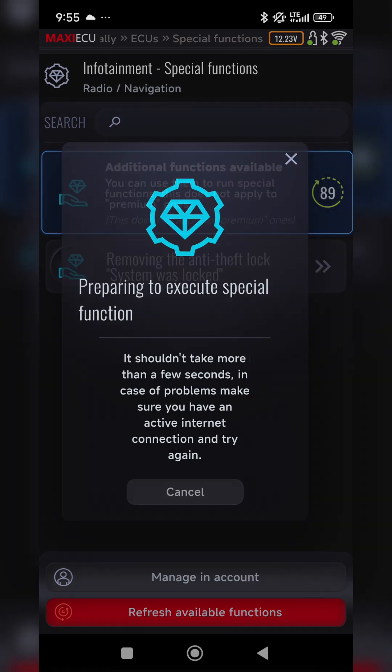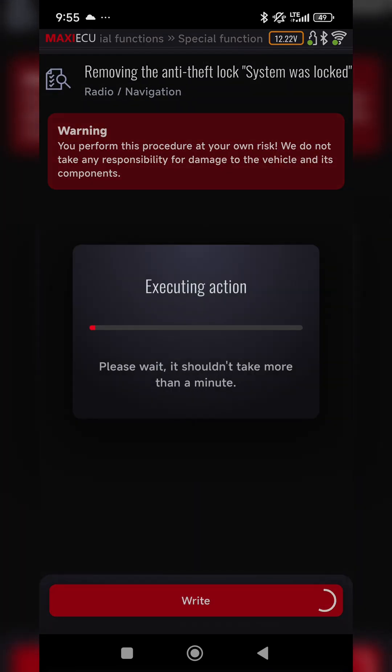After purchasing the function, activate it, and with the ignition on and the engine off, click the right button.